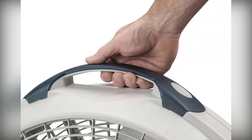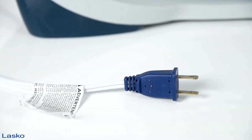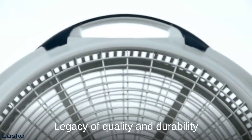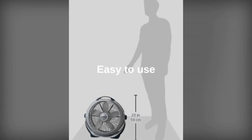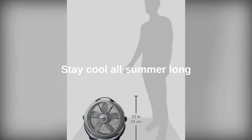For over a century, Lasko has been a trusted name in home comfort. The Lasko Wind Machine Air Circulator is built on that legacy of quality and durability. If you're looking for a powerful, reliable, and easy-to-use fan to keep you cool and comfortable all summer long, look no further than the Lasko Wind Machine Air Circulator floor fan.